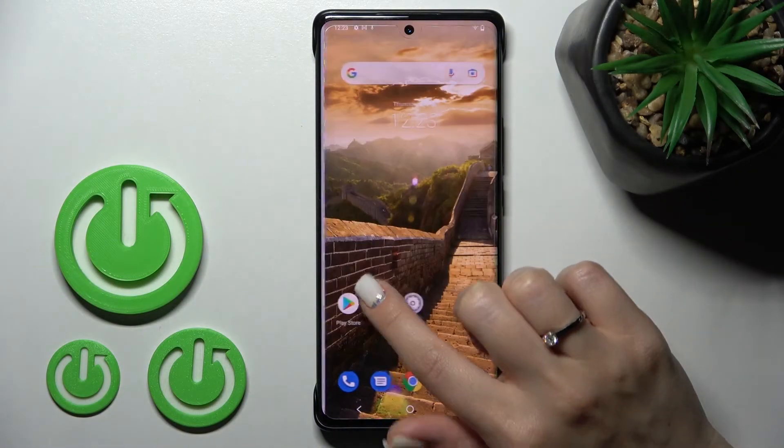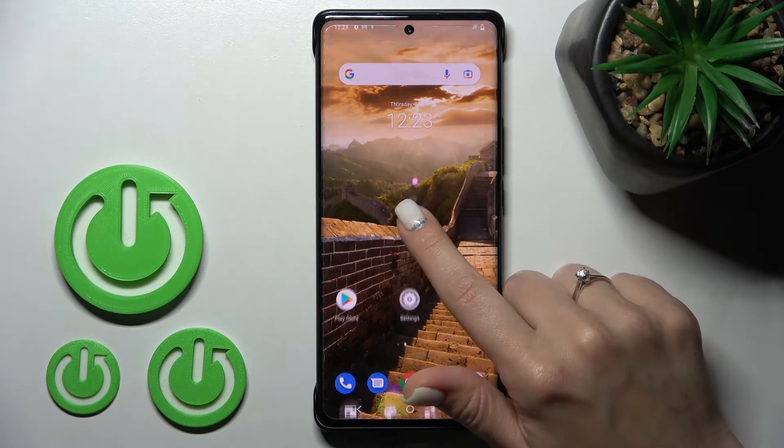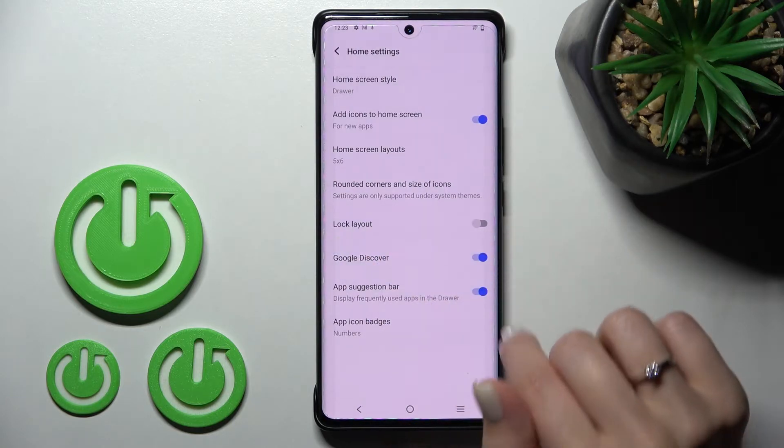We can see that Google Discover is activated. If you want to turn it off, hold your device screen for a while, and after that tap on the right down corner to the home settings — you will see the Google Discover switcher there.